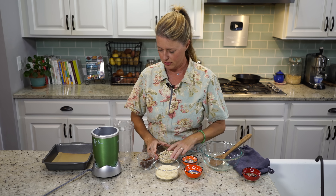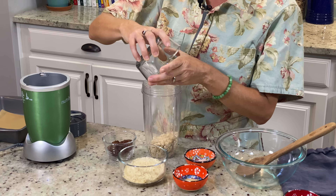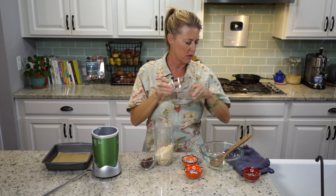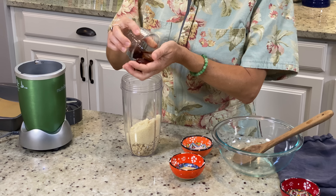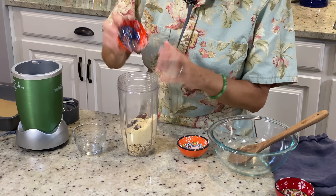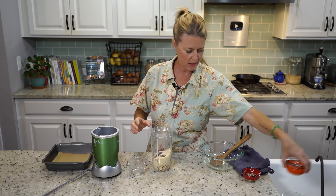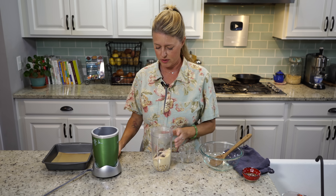We're going to make our crust first. I've got three quarters of a cup of organic rolled oats, three quarters of a cup of almond flour — or you could use almond meal, they're basically the same. Then I have a third of a cup of dates, one tablespoon of nutritional yeast, which is completely optional, and then a half a teaspoon of Himalayan salt, which is also optional. But both of those ingredients give it a little bit richer of a flavor, so we're just going to keep them in there.